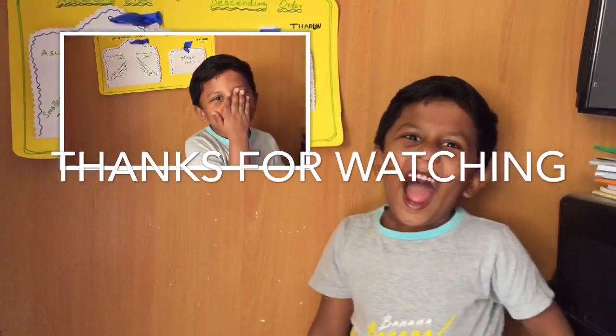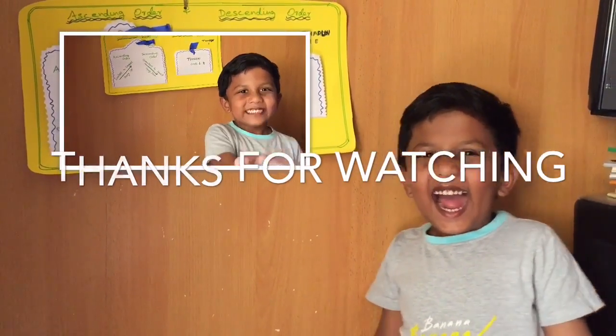So almost happened. Thank you everybody. Bye. Thank you everybody. Bye. Bye.